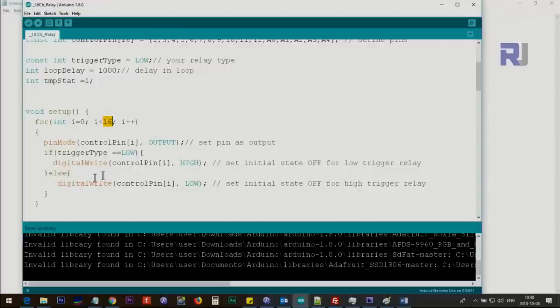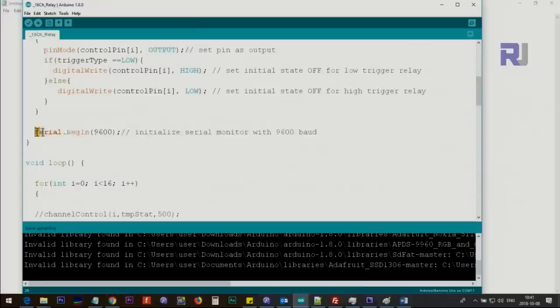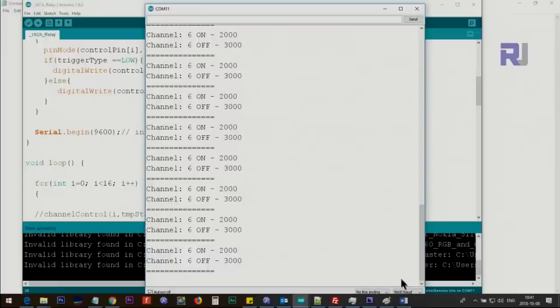Inside the setup, a for loop runs 16 times (index 0 to 15), defining all pins as outputs and initializing them to keep all relays off regardless of trigger type. The serial monitor is initialized at 9600 baud — this value must match the serial monitor setting. Inside the main loop, a for loop tests each relay: it sets each channel's temporary state to off for 500 milliseconds, then delays.